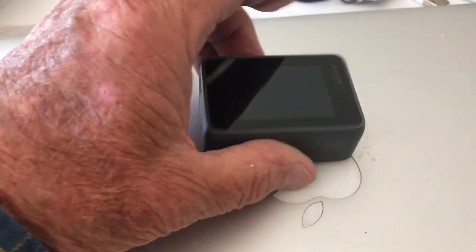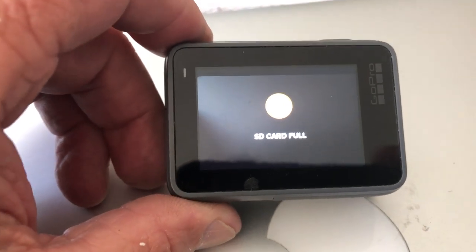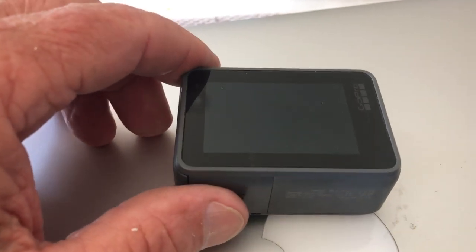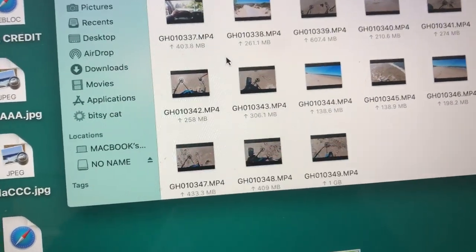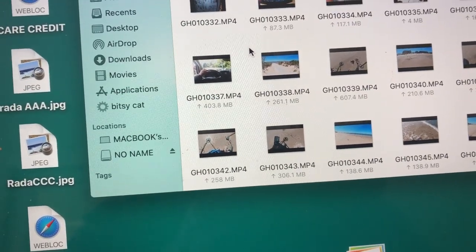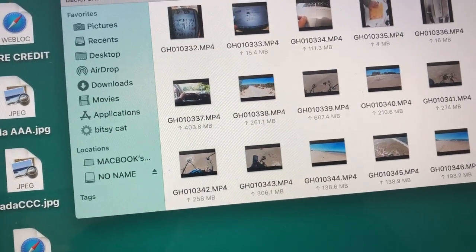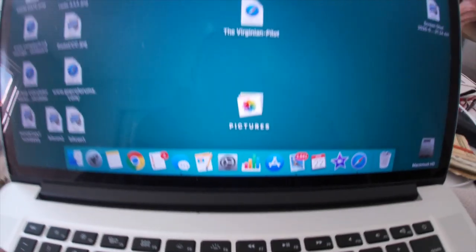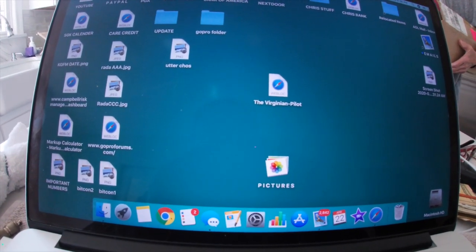Something happened to the GoPro while I was on the beach. It comes on and then it says SD card full — that's what happened halfway through the beach hunt. Then it beeps and shuts off. I don't know if it can be full — I emptied it last night. I'm going to empty it now and reformat it and see what happens. I copied them — there's only 18 videos on that card, and sometimes I have 25 or 30. Seems to be working okay right now after reformatting.